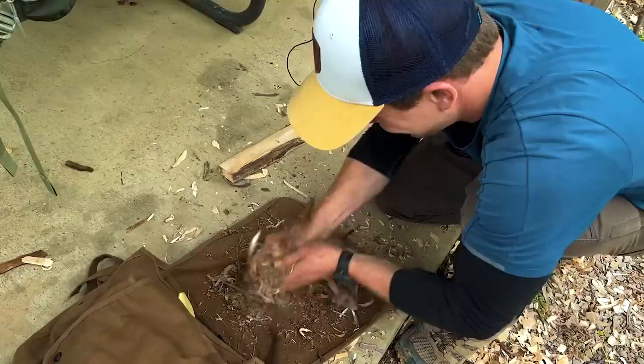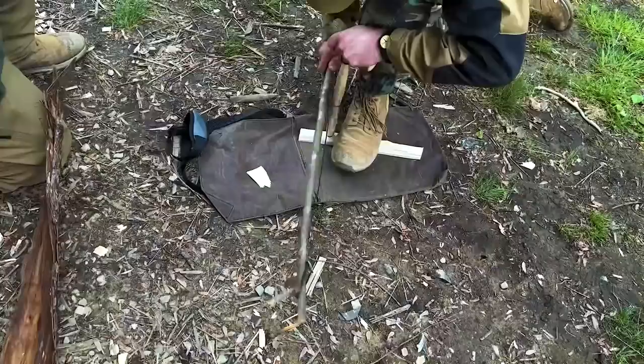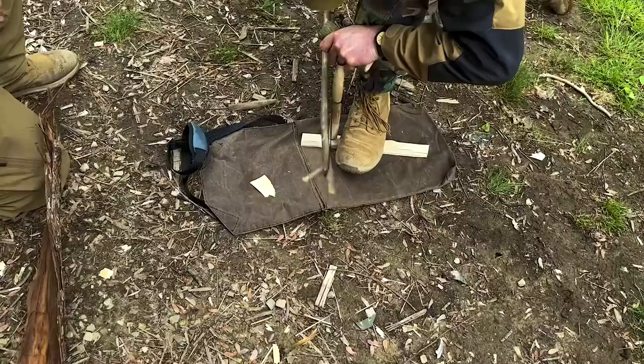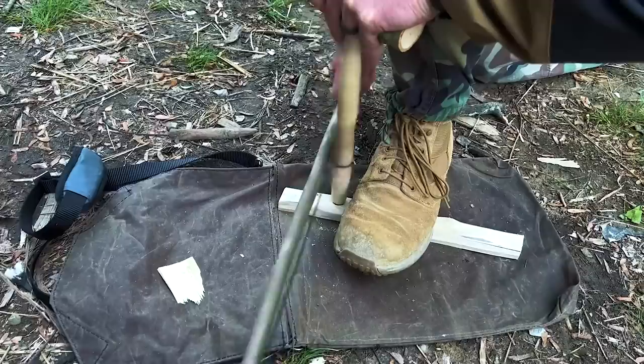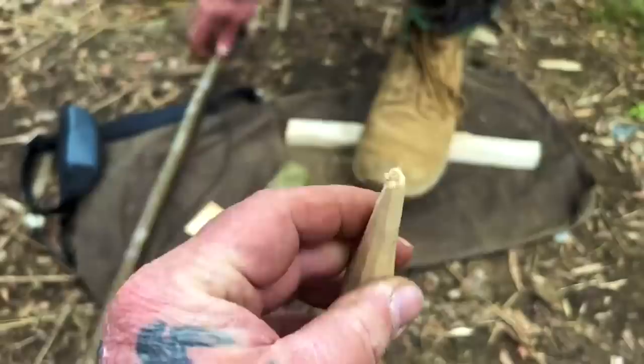Don't worry about it, you're killing it, man. With that hardwood, go slow until you feel it getting married up. Push downward pressure on it until you feel friction — lean into it with your body weight and your shin. That sounds really good, man. You see all that dust falling down? That's your top block eating your spindle alive.